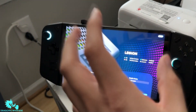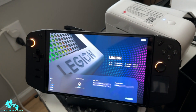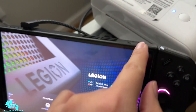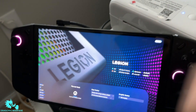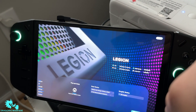Now that it's rebooted — to get to this screen, you will have to turn off your Lenovo Legion Go completely. Then to get to the BIOS screen, you'll have to hold down the volume up button and the power button at the same time. Hold them both down once the device is off, and you'll get to a blank screen with a couple options.